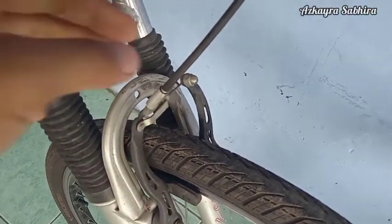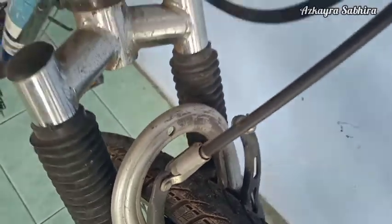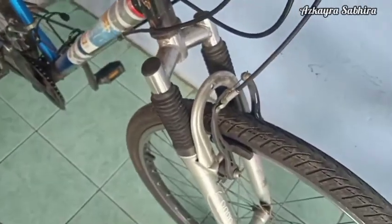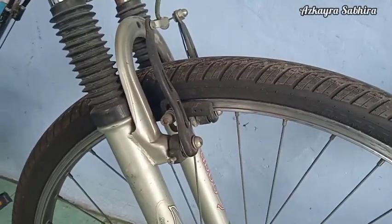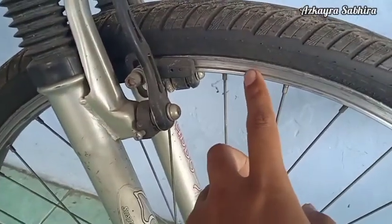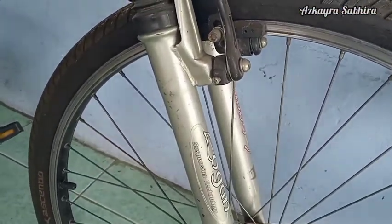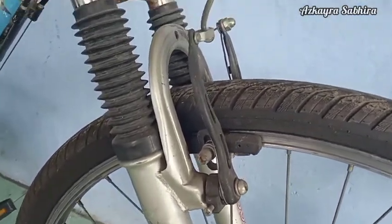Kekurangan dari rim brake: pertama, tidak bekerja maksimal pada kondisi basah. Jadi saat hujan, rim brake ini kurang maksimal sehingga lebih baik pilih yang disc brake. Kedua, ada potensi macet atau tidak menggigit bila kotoran menempel pada karet rem. Apabila rim sekitar kotor lalu menempel pada karet remnya, potensi macet atau tidak menggigit dengan baik itu akan sangat pasti terjadi.